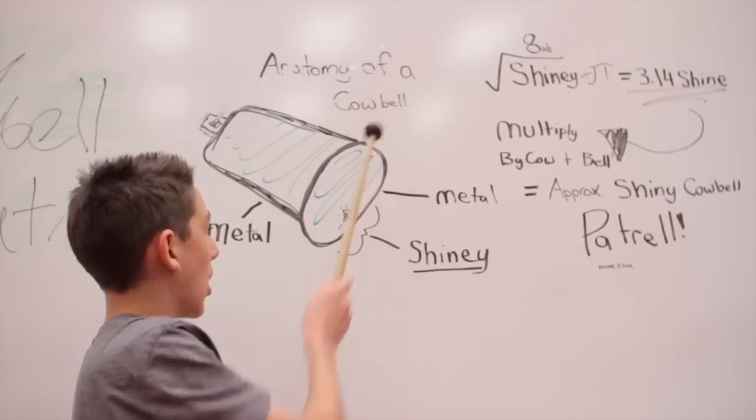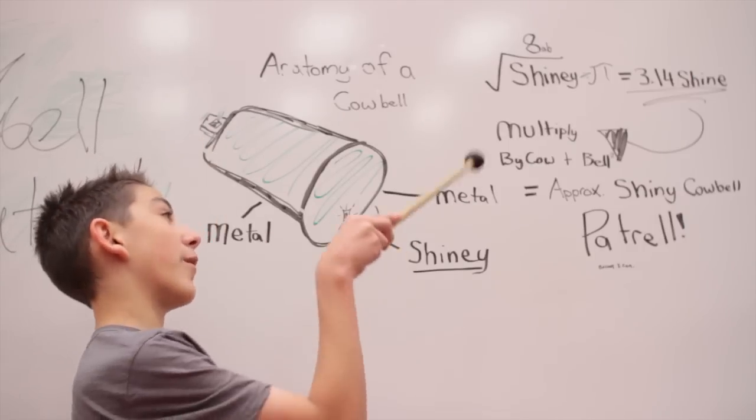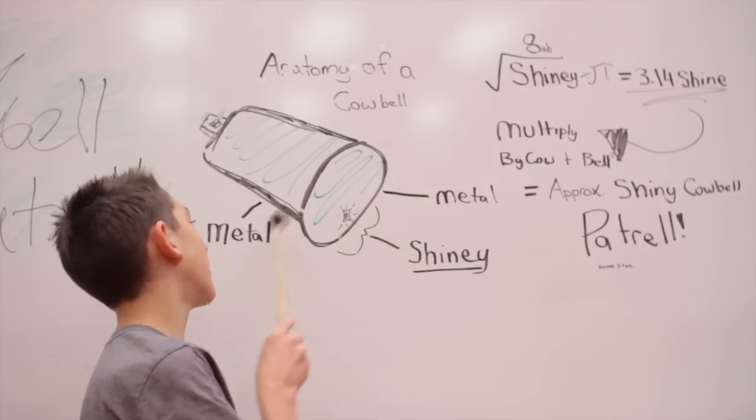Anatomy of a cowbell. So first of all, we have the cowbell. The cowbell is made of metal — shiny metal.